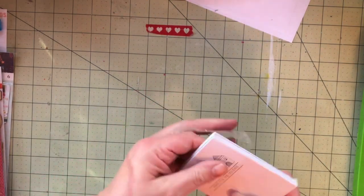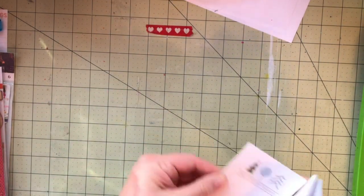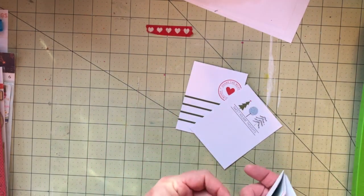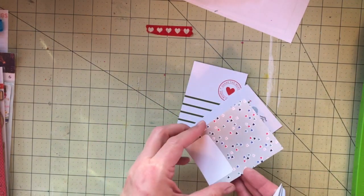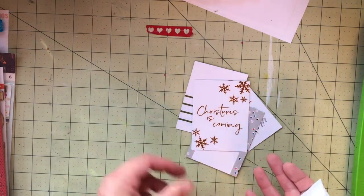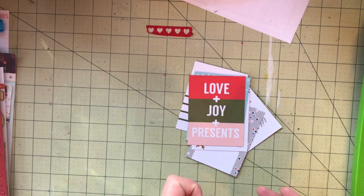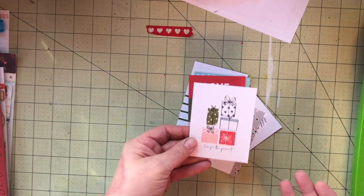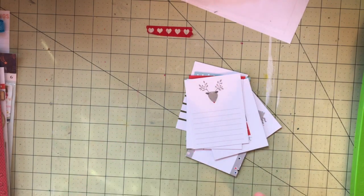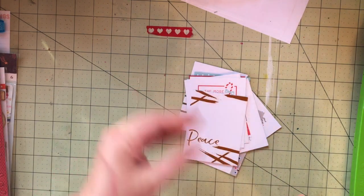I also think it's very neat when you use these cards as journaling spots. You can trim them down if you just want the picture or the statement on there. Or you can use them as a flip, an interactive part of your notebook — and it's also a place to add more pictures on the back side. So I'll have to wait and see. So many ideas are spinning in my head.